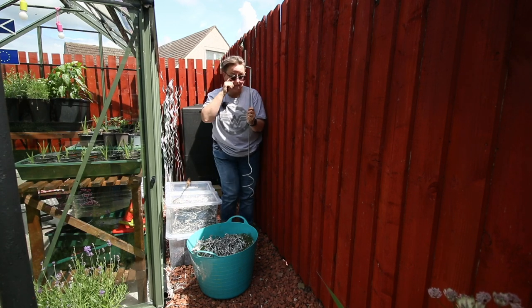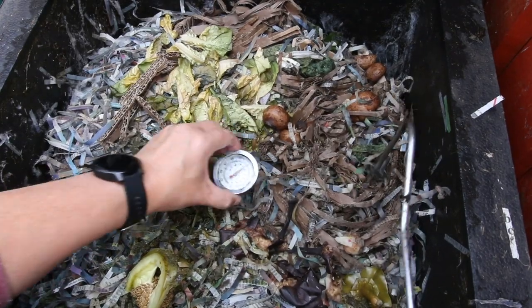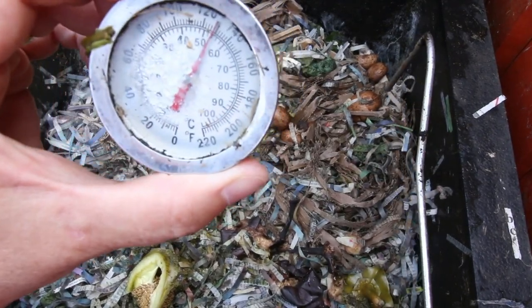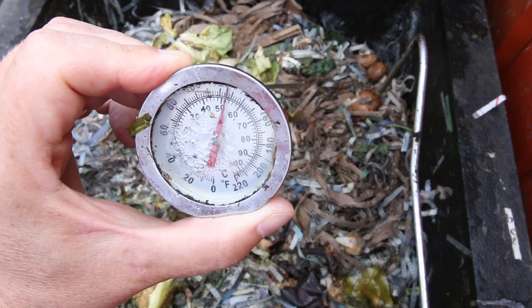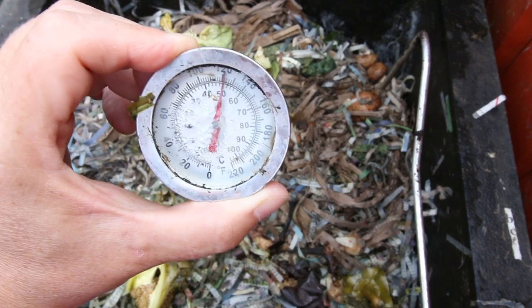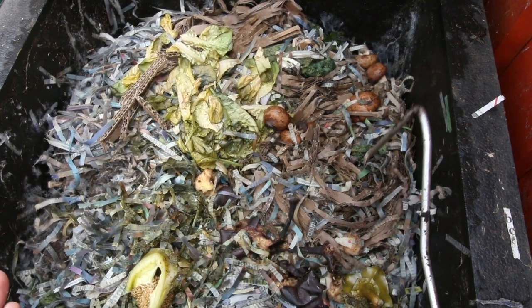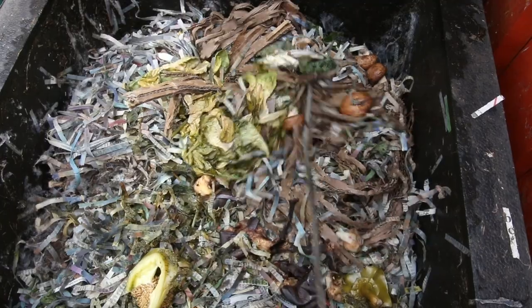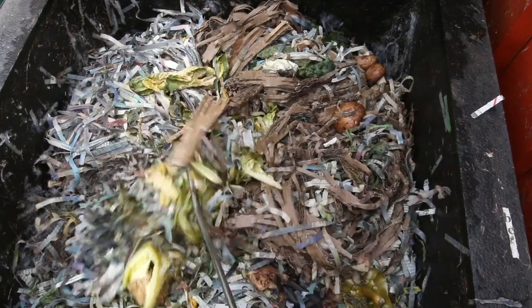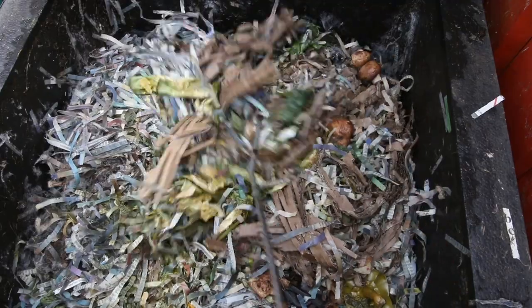Now if I use this it's just really to get things mixed up on the top layers. So here we go - we can see it's currently sitting at about, well, just under 55, let's say 52 and a half centigrade. And it's not had a big feed - it's getting little handfuls of kitchen waste. As you can see, depending on who does it is how chopped up it gets.